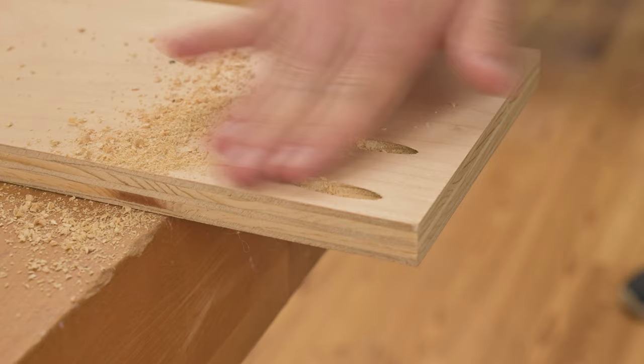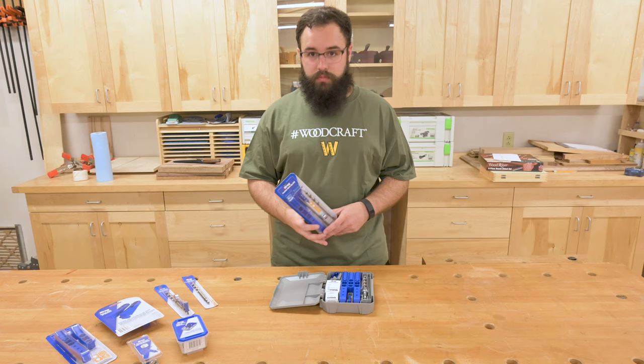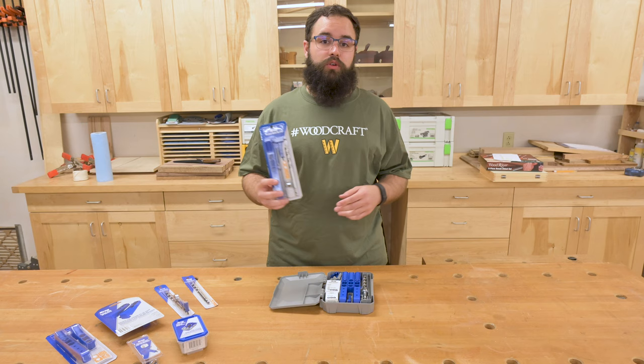And there you have some nice, easy pocket holes. To pick up one of these awesome jigs for yourself, visit your local Woodcraft store or head online to woodcraft.com.